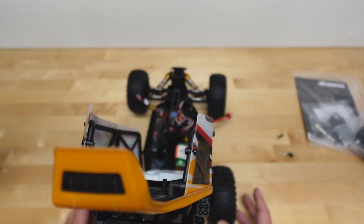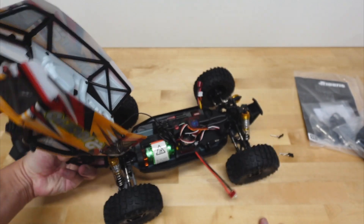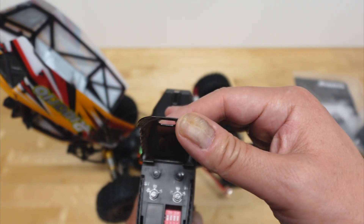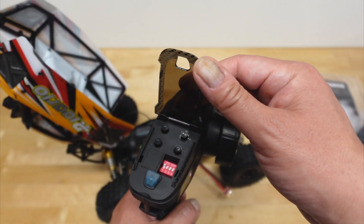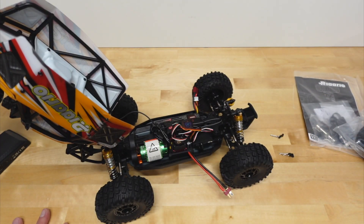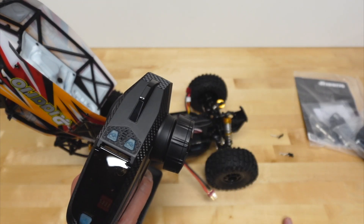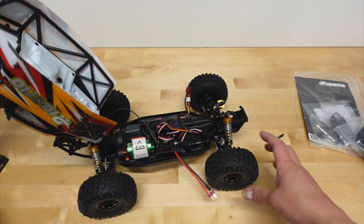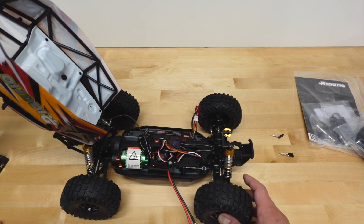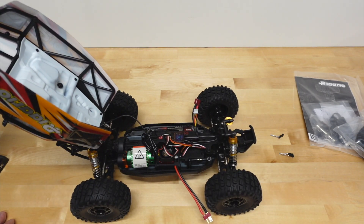Steering looks fairly centered, so definitely just make sure it steers correctly and your end points are set. It does have steering dual rate, steering trim, throttle trim, and throttle dual rate, as well as some dip switches — not sure exactly what those are for. It does look like it has multi-channel functionality — channel 3, channel 4, as well as throttle and steering, so it's a 4-channel radio. The LEDs are hooked up to one of the channels but that may just be for power and not actual control.